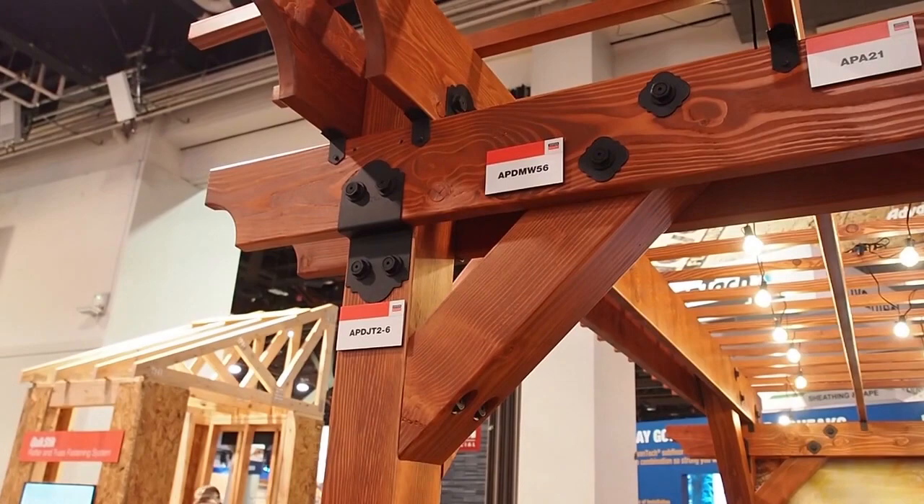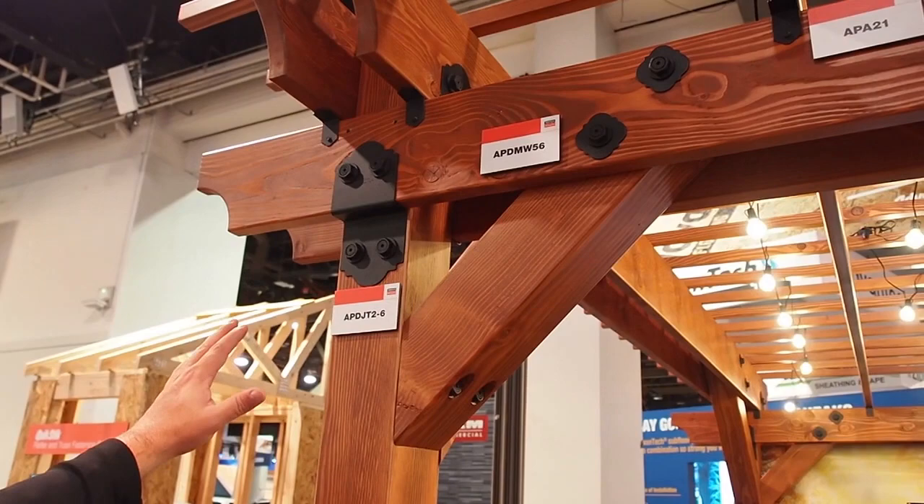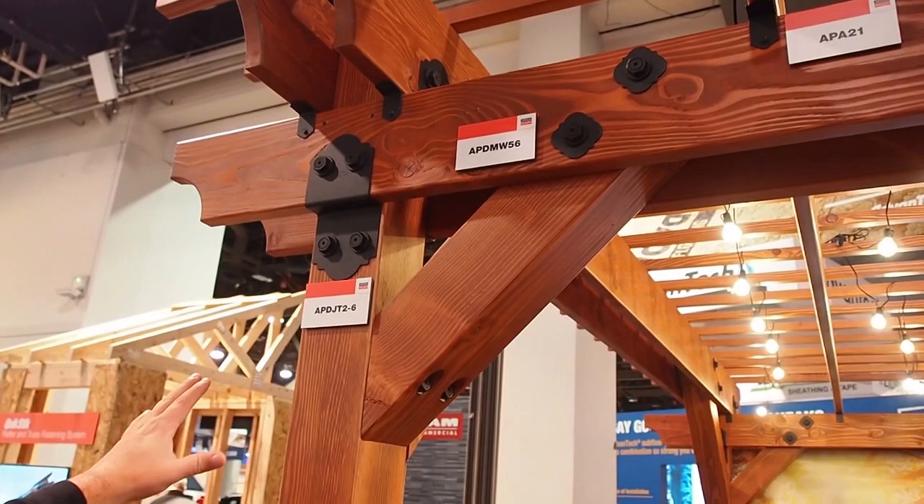We went to market with this product and it's taken off, so we have different styles now. We have the mission style right here, which basically is rounded — it's more smooth edge.